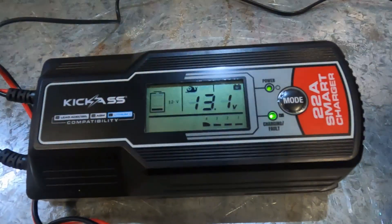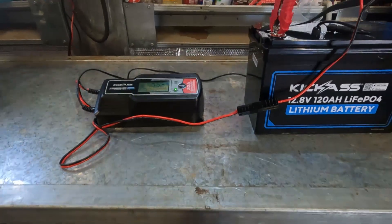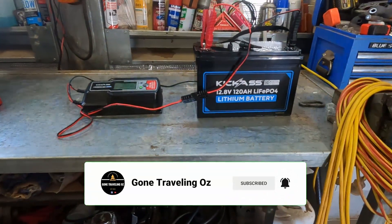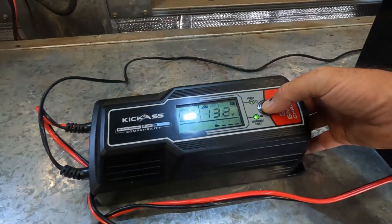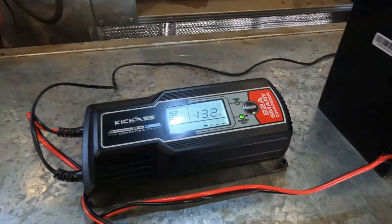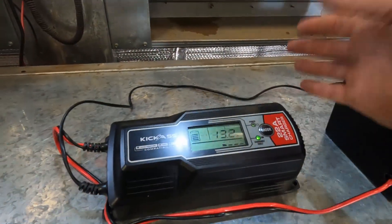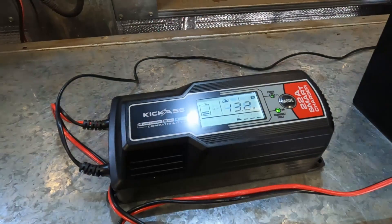It's just starting to charge and telling me we're at 13.1 volts. Obviously you can hear that fan - these chargers are going to be loud, and that would annoy me if I'm lying in bed trying to sleep with it charging. They've come up with an idea for quiet mode: just hold the mode button down for four seconds. It drops down to five amps so you're still getting a trickle charge, you'll get a good night's sleep, and in the morning just hold the mode button again to go back to 22 amps with the big fan.